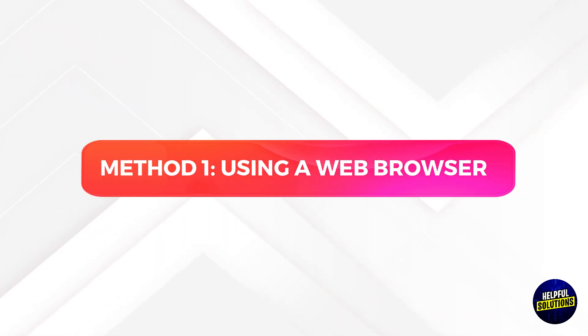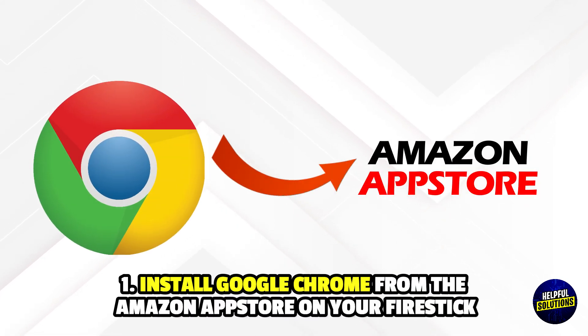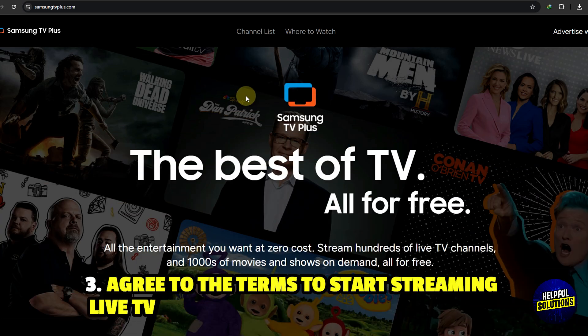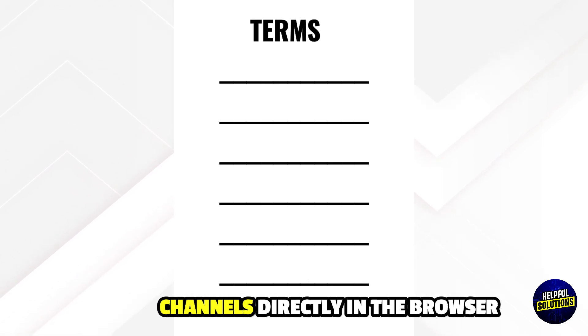Method 1: Using a web browser. 1. Install Google Chrome from the Amazon App Store on your Fire Stick. 2. Launch Chrome and navigate to SamsungTVPlus.com. 3. Agree to the terms to start streaming live TV channels directly in the browser.